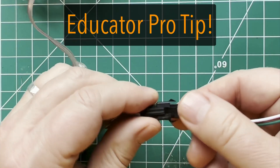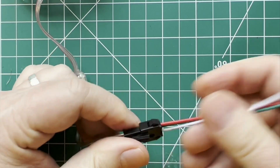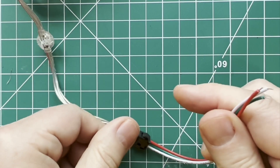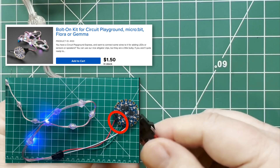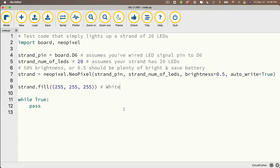A tip for educators: these connectors are really useful when using strands in classroom projects because they let you connect and disconnect boards without having to stress the wires on the ends or worry about soldering. In my course, we actually strip the ends of the connection wires and use a bolt-on kit to attach the connectors to the Circuit Playground Bluefruit, which lets us use NeoPixel strands without any soldering at all. Hat tip to Geekmon Projects where I learned this trick.